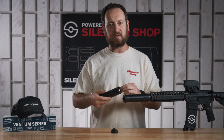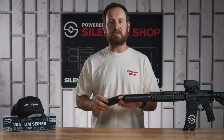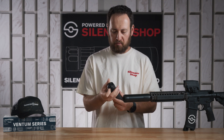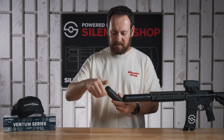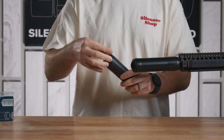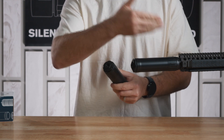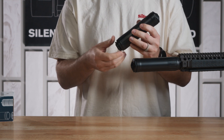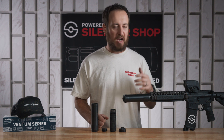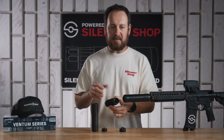There is nothing wrong with using the Ventum 556 on a bolt action rifle or other gun shooting 22-250 or 223/556, and it is full auto rated. At the base of the Ventum 556 is a hub mount — you've got your universal hub thread size — and if you want to run a fixed mount like this, or one of the HuxWorks QD systems, or anyone else's hub-compatible mount, you have that option.